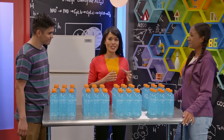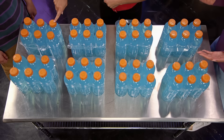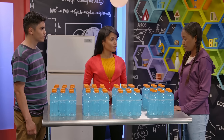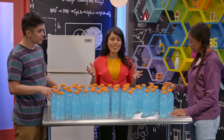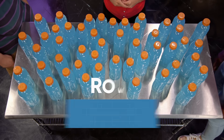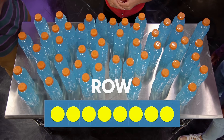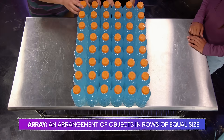You know how to add by sixes, right? Like six plus six plus six? Exactly. So instead of counting each bottle separately, let's count by sixes. But what if we want to count bottles that aren't in six packs? Then we could just make our own equal groups. Great idea. Now let's try counting all of these bottles by lining them up in rows of equal size. Rows go left and right, and each one will represent a group. We know the bottles come in groups of six, so let's start by making rows that have six bottles in them. When we're done, we'll have what's called an array.